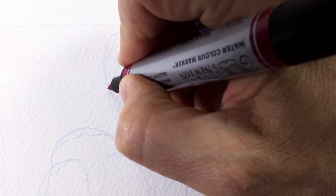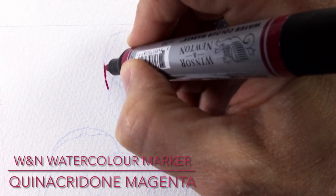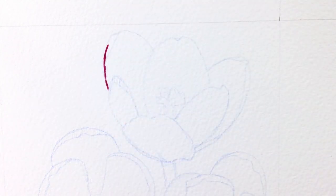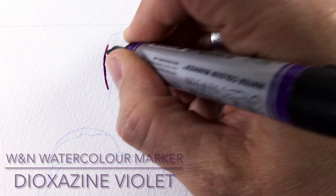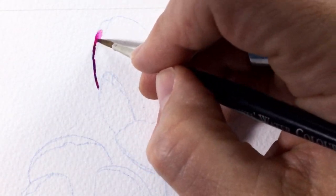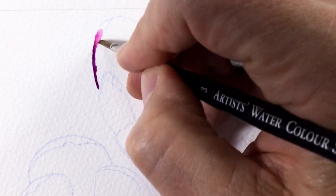The first thing I do is go straight in with my first color, which is Quinacridone Magenta. I'm using the Winsor & Newton watercolor markers because they've got a nice fine brush tip and there are some very delicate areas on this flower I need to get into. Then I also use a Dioxazine Violet and place a little bit of that sparingly on top of the magenta.